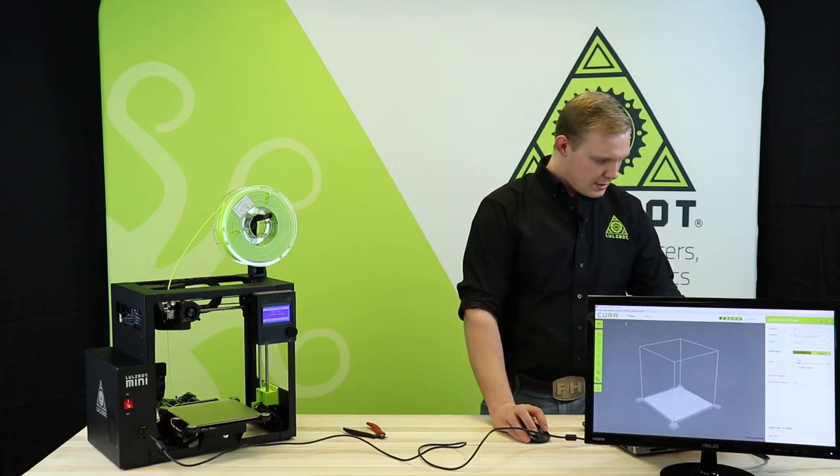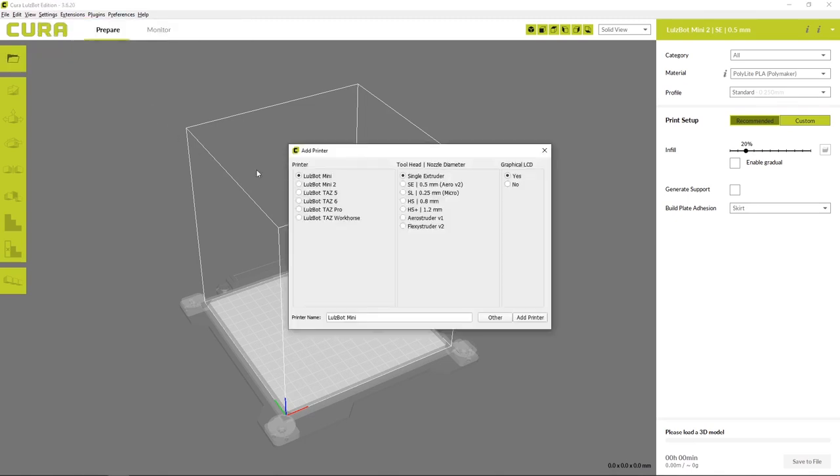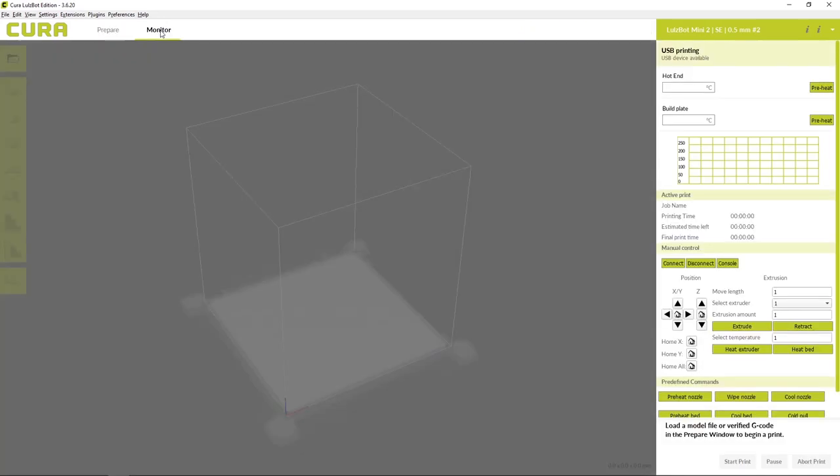So we've got our USB tether here that we're going to hook up to our LulzBot Cura Edition software. In LulzBot Cura Edition, one of the first steps will be going to settings and adding a printer. We'll select the LulzBot Mini 2 with the SE toolhead, review the settings, and hit finish. When running the printer tethered, you can go over to monitor and connect our printer here. The printer will then connect to your computer, which will allow us to start the print via the USB connection.